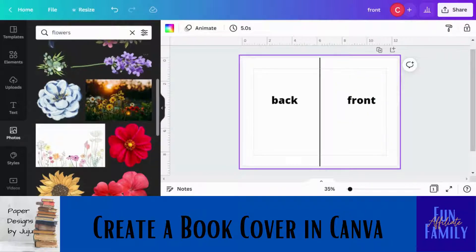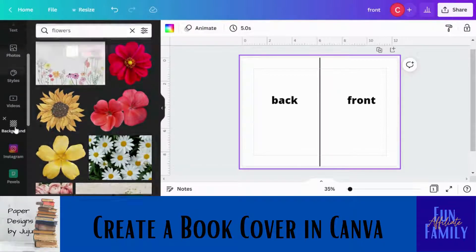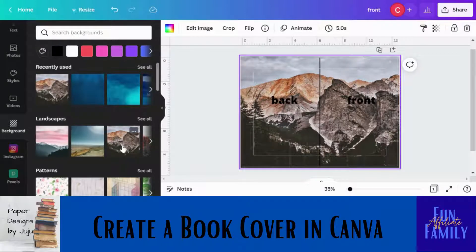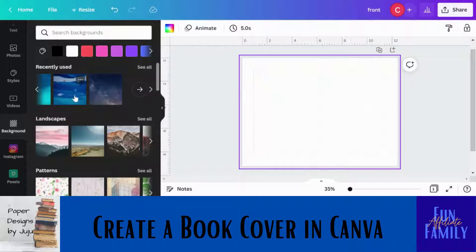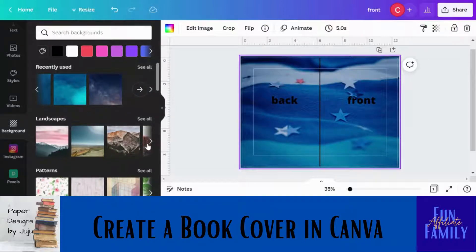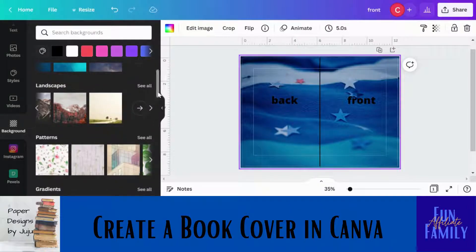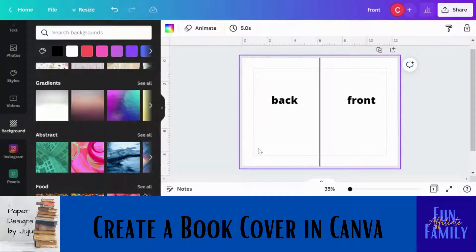If you want to just use a background, scroll over to 'Background' and click it. Some of these look great — like this landscape one, which is really pretty. It fills the canvas for you automatically, with none of that clicking and dragging to make sure it's in the right spot. That's why I love the background option. You can search for backgrounds up here, or just have a solid background and add details on top of it.